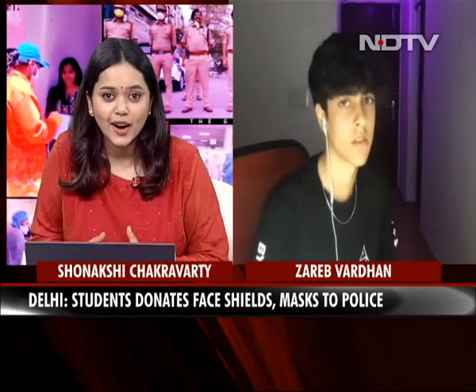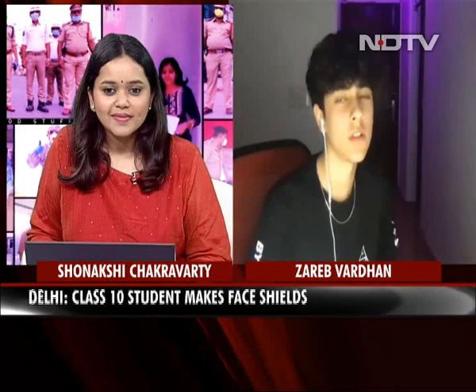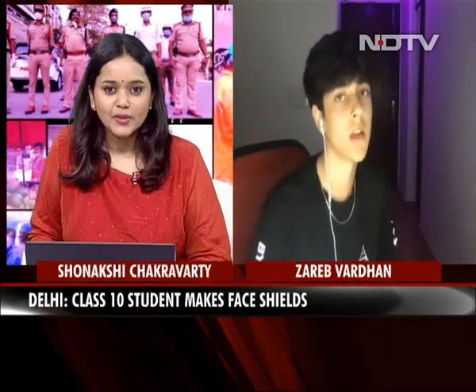Just before we let you go, one word of advice or something you'd like to tell your friends and students who are watching right now — what would you like to tell them? I would like to tell them to just keep on creating new stuff, and look into ways to help people who are in need and who don't have the resources to buy things that are very important and that could save their lives.